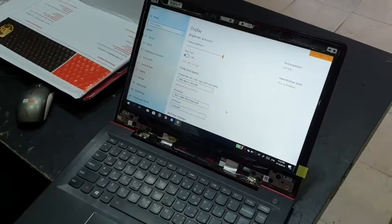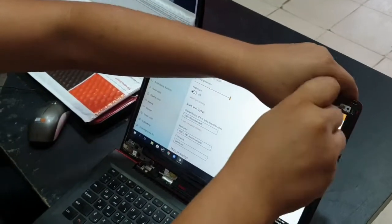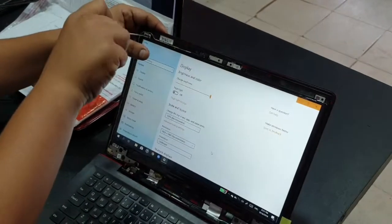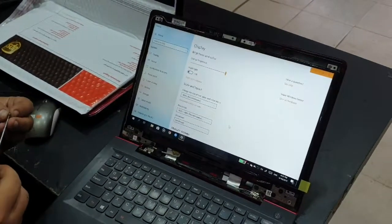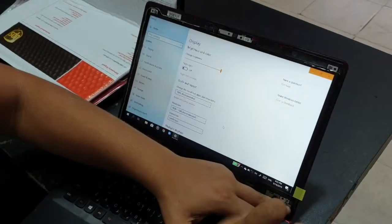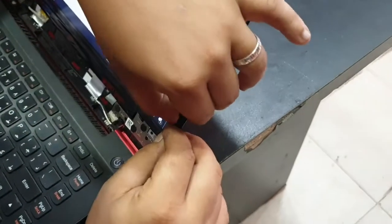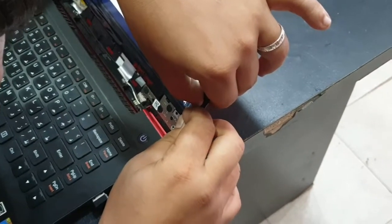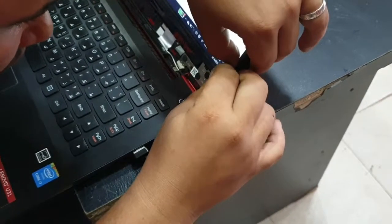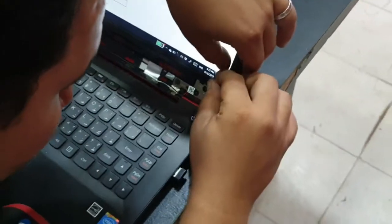Now time to put everything back, so we'll just roll these screws back into their position. And then we'll peel this sticker from the bottom of the screen, just gently removing it. There is another layer of the screen that you can remove, but I'll just keep it for now. I may add it as a protective layer to the screen.